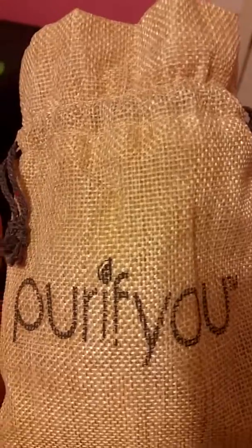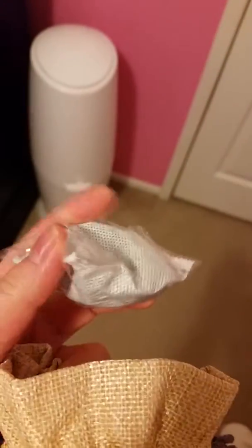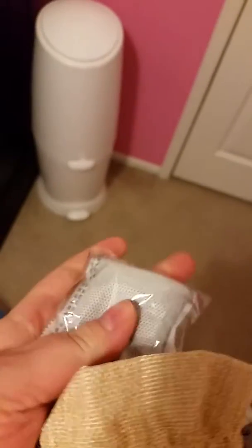I received these Purify You little air purifying charcoal filters. They're very small, so they're good for putting pretty much anywhere. You can put one of these in your shoe.